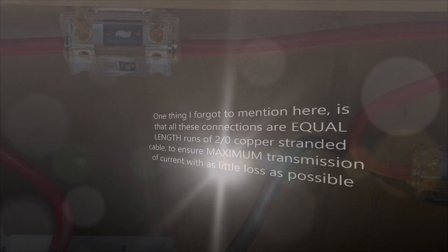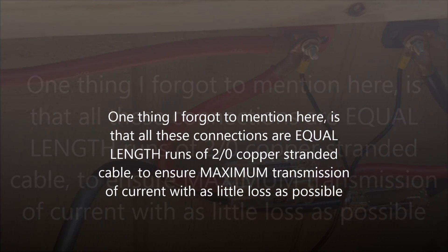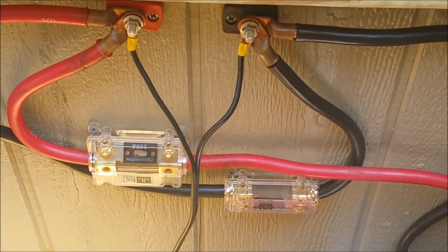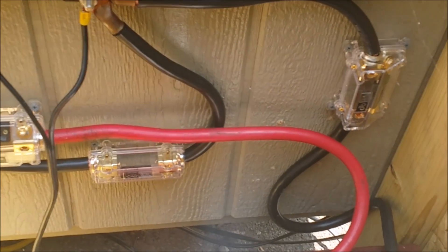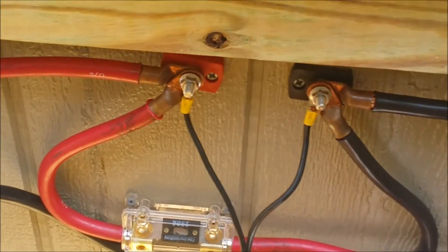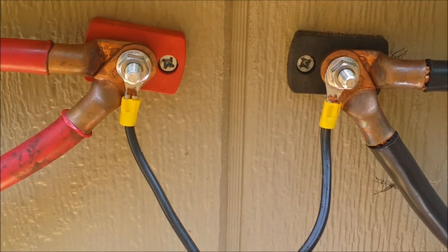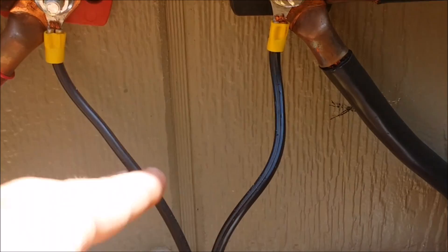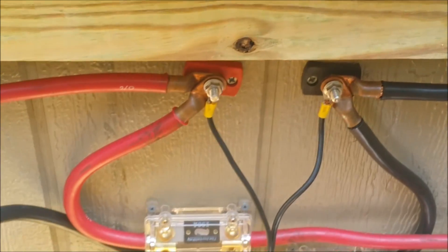You can see how they're fused here — these are 250-amp automotive ANL-type fuses, rated at 250 amps. Each leg of each side of the batteries is fused, and they're run to some marine pass-throughs. You can also see the inputs for the solar charging — I'll show you those controllers in just a second.